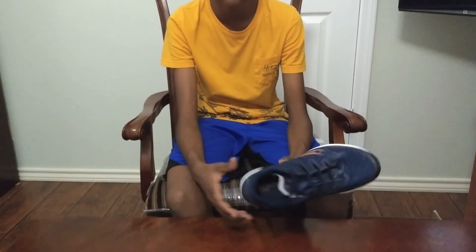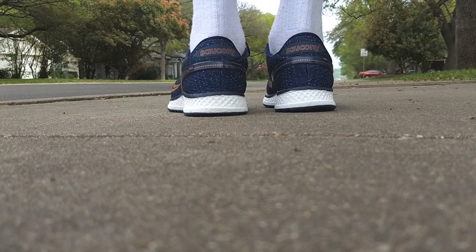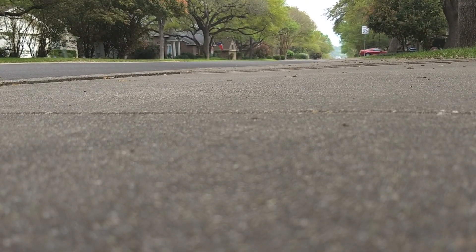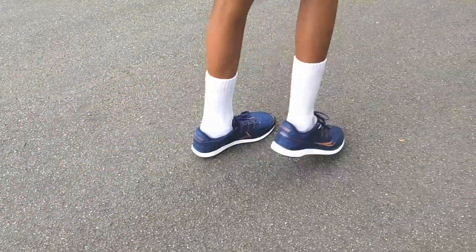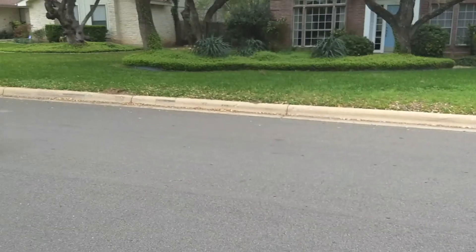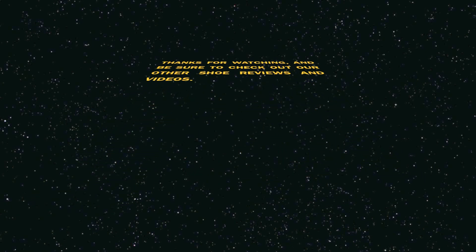Now for some testing on feet. We'll see you next time.